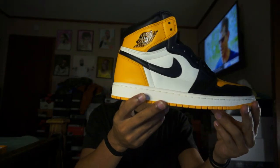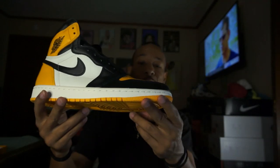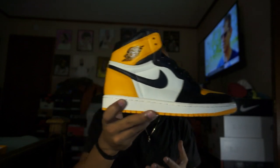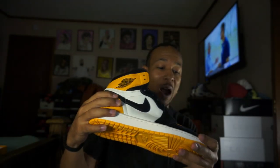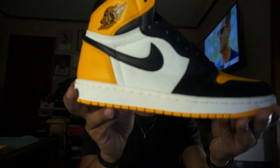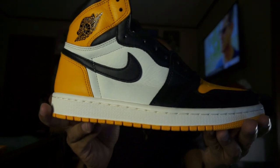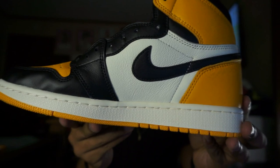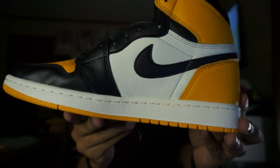So these joints right here — are these going to be battling the Shatterback material-wise? Look at the leather on this side of the shoe, it's more smooth. Check out the leather on this other side of the shoe — different textures. This isn't Shatterback, but it's nice.